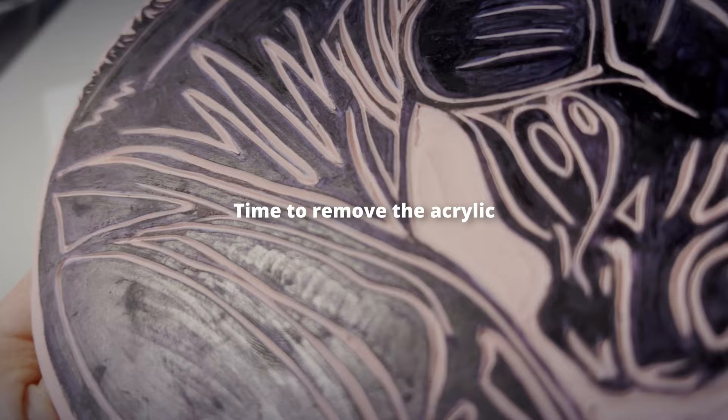Next, I clean off the acrylic medium by soaking my blocks in warm soapy water and gently rubbing the acrylic away.